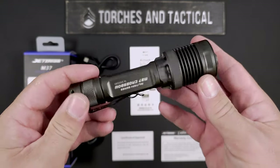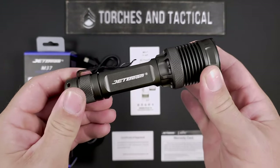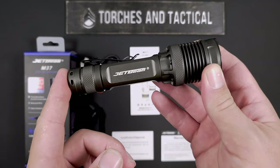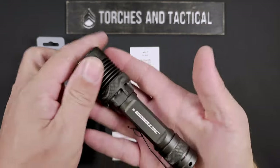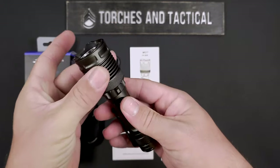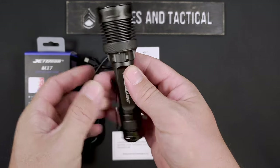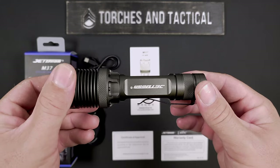If you're worried this is just going to be a far thrower, don't worry — it is also incredibly tough. This has a one and a half meter impact resistance rating, as well as an IPX water resistance rating. It comes in at 143 by 37 by 25.5 millimeters, and without the battery, it weighs 132 grams.